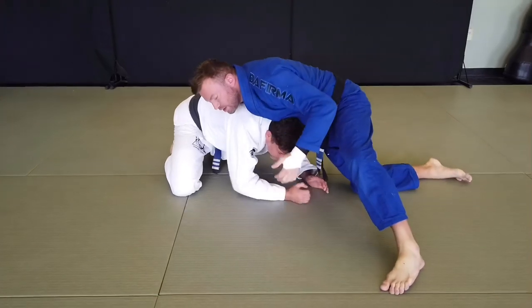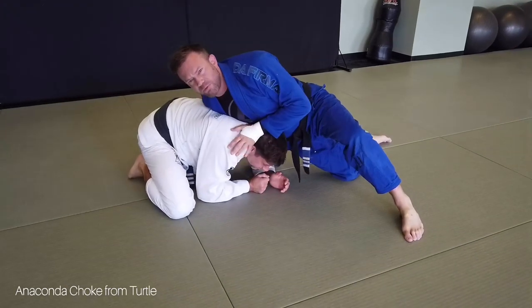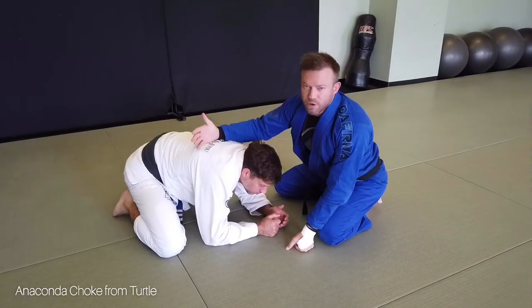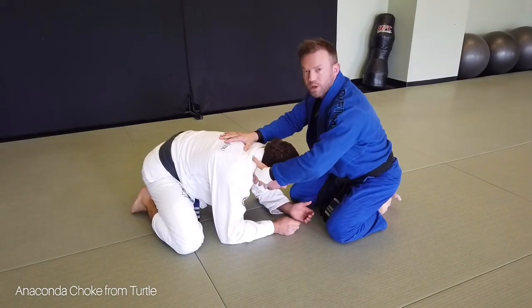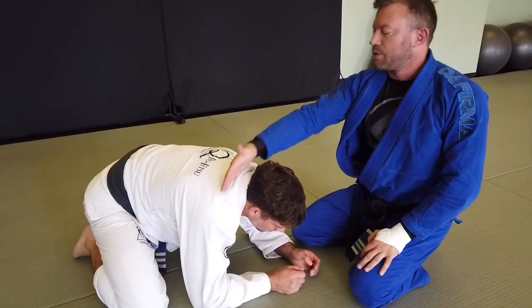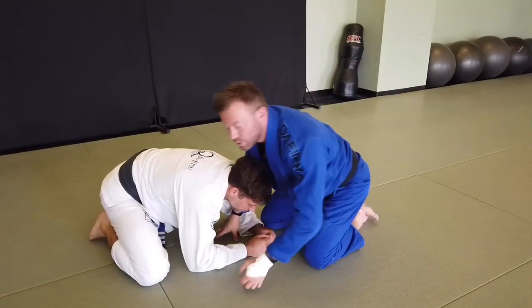If he gets too far out — maybe he totaled up from side control because I left too much space and is trying to escape — this gives me an opportunity for a different kind of arm triangle: the anaconda choke, which is still an arm triangle. Anytime you're using one part of his arm and shoulder to cut off the blood on one side, and part of your arm to restrict the blood on the other side, with your forearm or chest on the back, that's still an arm triangle — you have that triangular movement creating blood restriction.